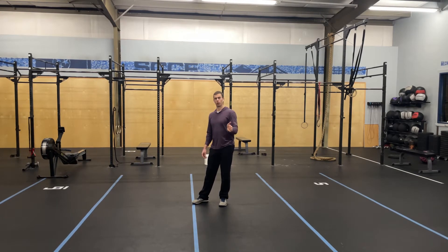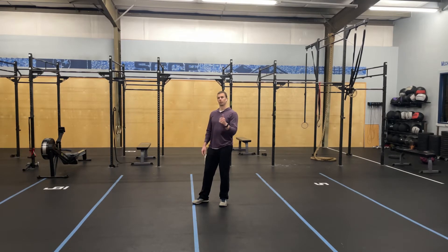One rep is one length. So if you're doing two reps, you would take three breaths, exhale, hold, walk — then three breaths, exhale, hold, walk — that's your two reps.